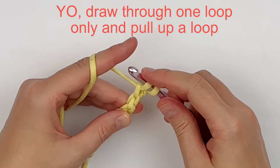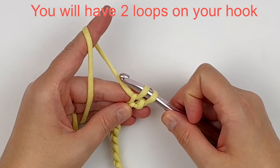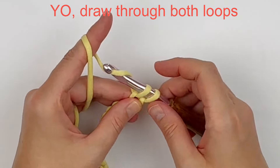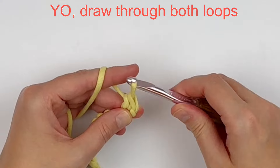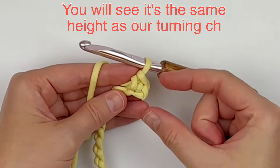Now you have two loops on your hook. You will yarn over and draw through both of those loops. You can see that our turning chain and our single crochet stitch are the same height.